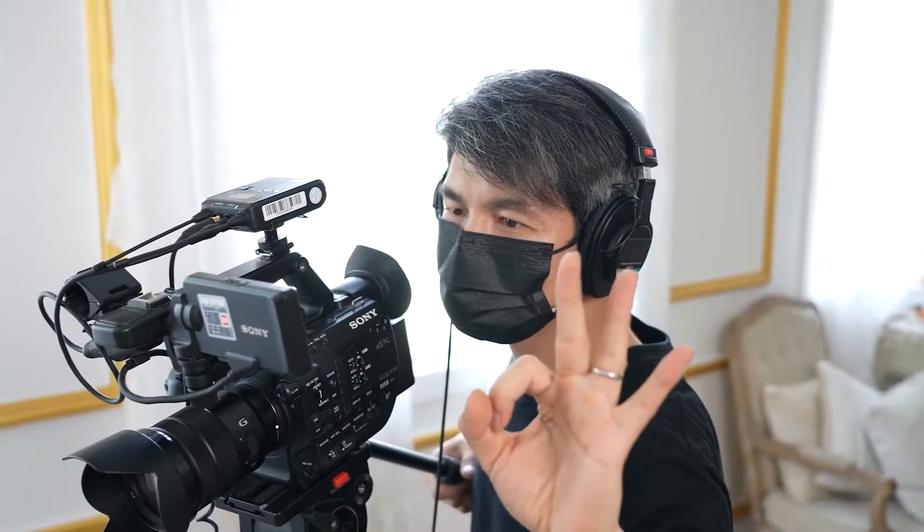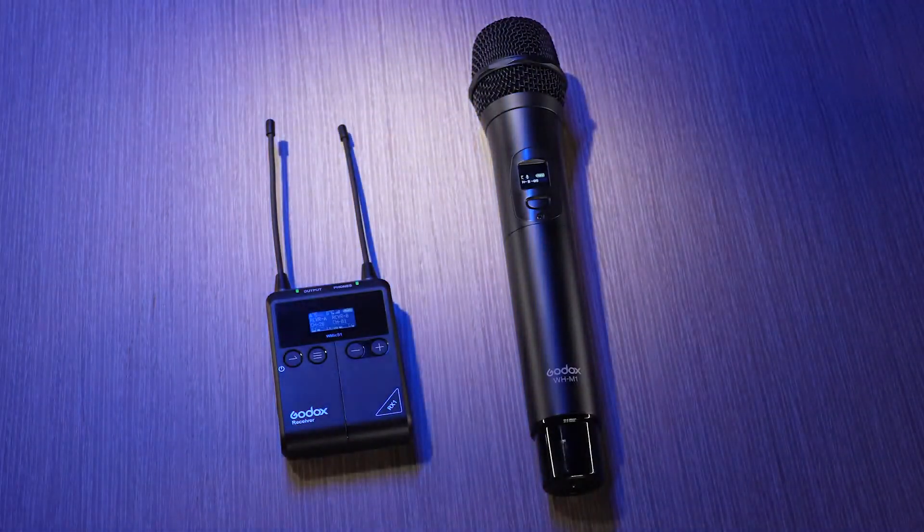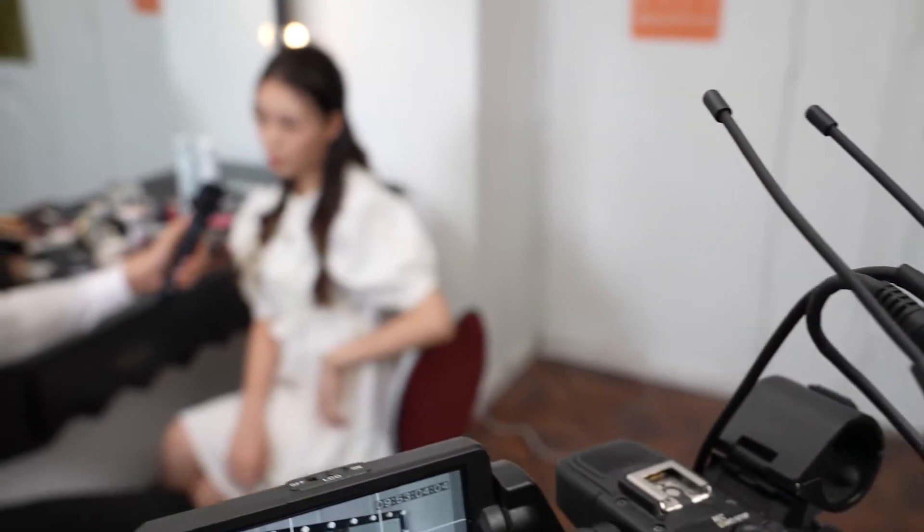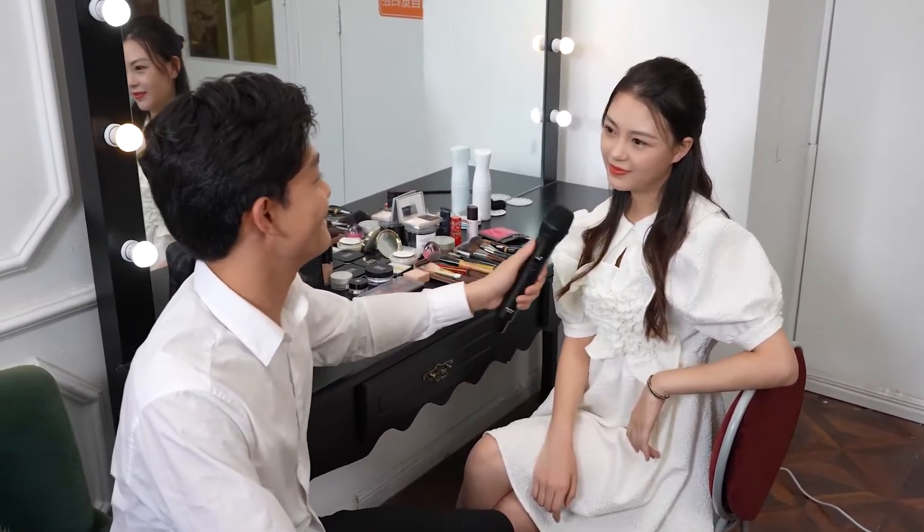A reliable choice for broadcaster, speaker, journalist, videographer, content creator, and more. The Godox WHM1 is an all-metal housing handheld wireless transmitter that is ready to work with your S1 system. It is a perfect choice for interview, lecture, conference, and any other applications that require mobility plus reliable sound.